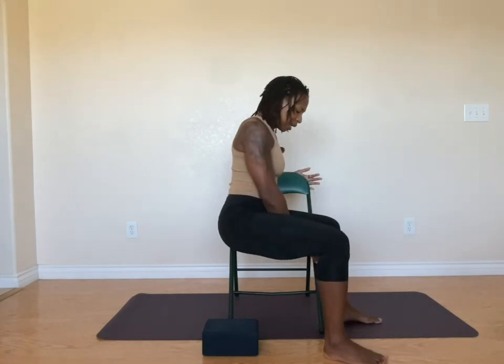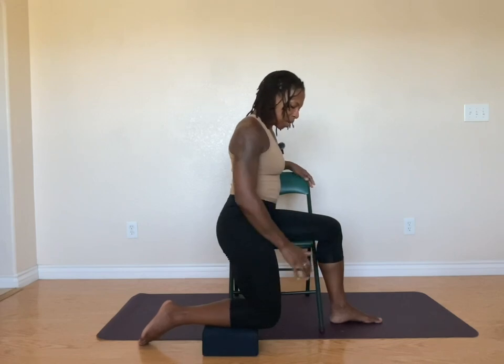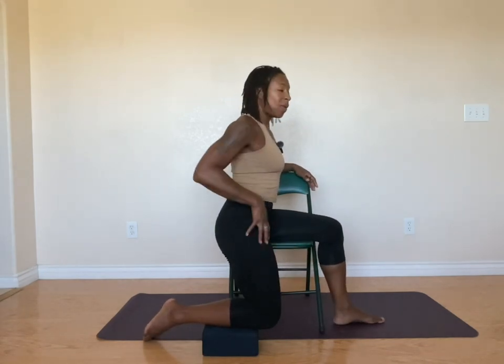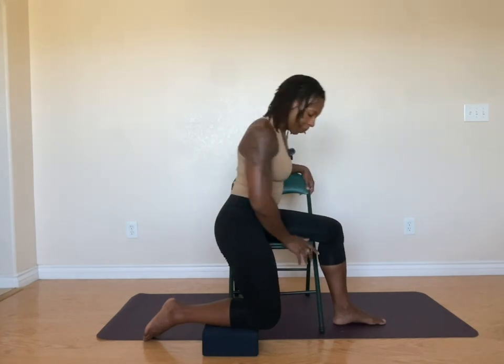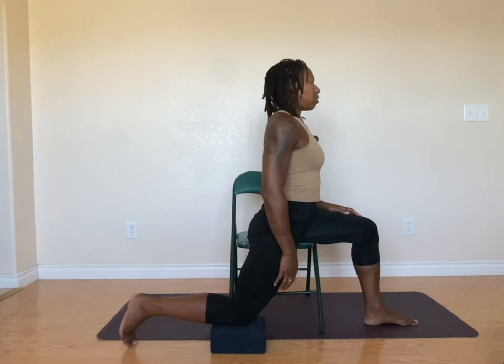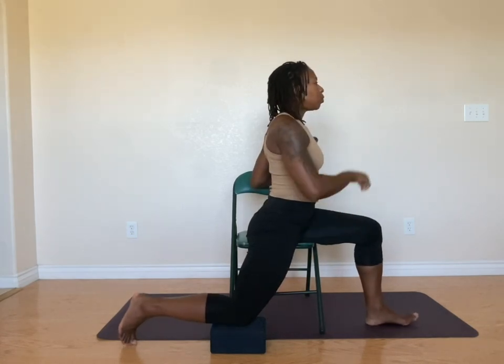Come to the edge of the chair as much as you can, and then we're going to take the other leg down. I've got my yoga block here waiting and this is one option for the pose — you can stay right here depending on your body's ability. I'm going to place that leg backwards until I start feeling a stretch here in the front of the leg.